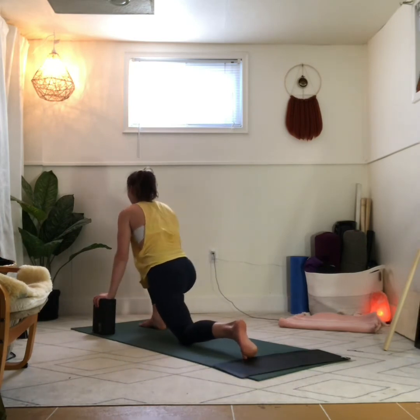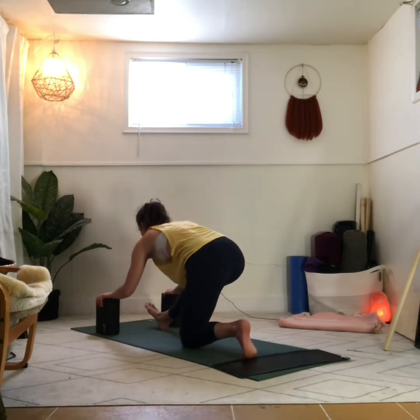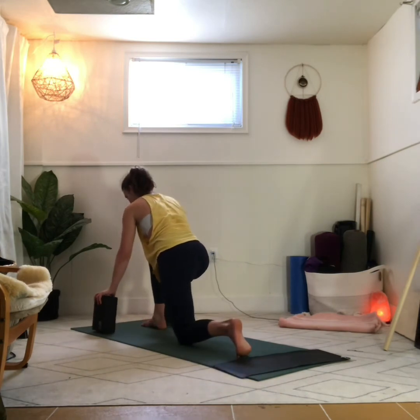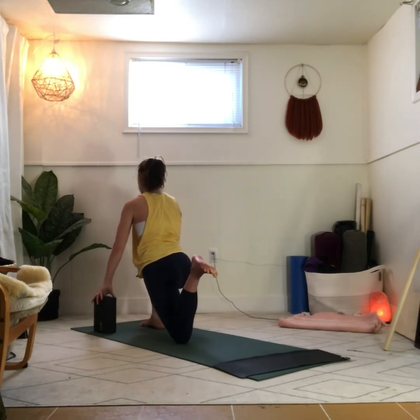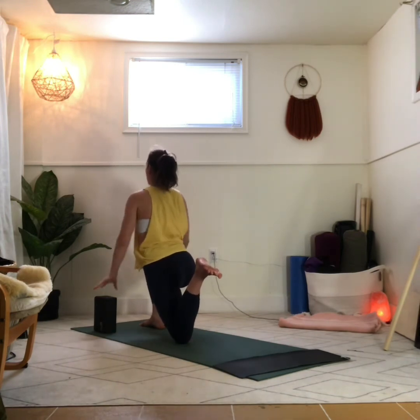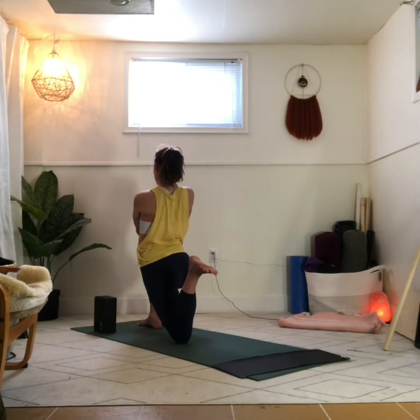Inhale, come forward. Heart lifts away from the knee. Feet anchored down and pulling towards one another. Exhale, hips glide back. Right toes lift. Inhale, come forward, align yourself in that 90-90 position. Press into your blocks, lift the back foot. Heel squeezes in towards the glutes. Maybe the hands come to the right knee, maybe you use your dowel, maybe you keep your hands on your blocks. We're holding here — keep squeezing, squeezing, squeezing. For three, for two, for one.